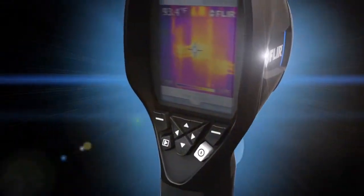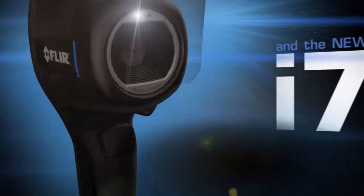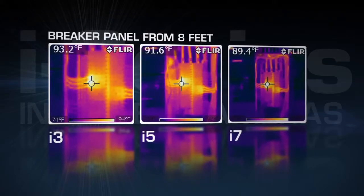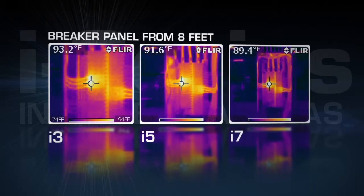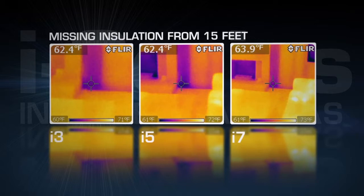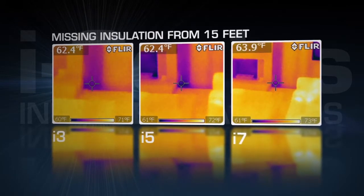Which i-Series model is going to be the best fit for you? It really depends on the level of image and information detail your inspections require. Higher resolution infrared cameras with wider viewing angles can measure smaller targets from farther away and create sharper thermal images, resulting in more precise and reliable measurements.